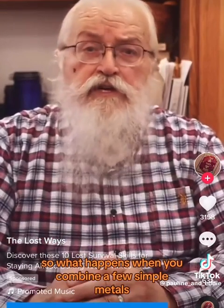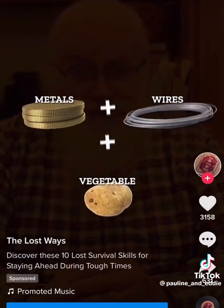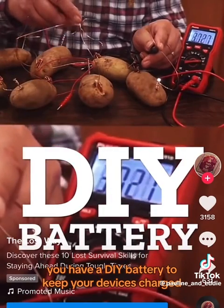So what happens when you combine a few simple metals, wires, and an ordinary household vegetable? You have a DIY battery to keep your devices charged. Here's how to build it.